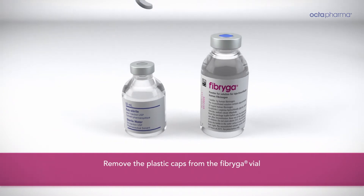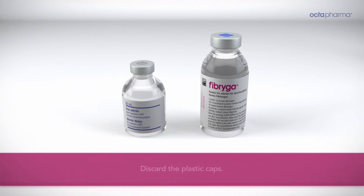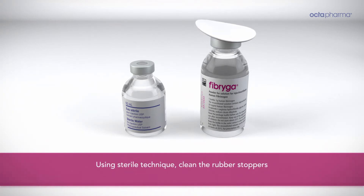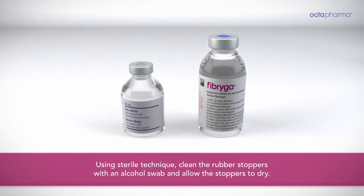Remove the plastic caps from the Fibriga vial and the water vial to expose the rubber stoppers. Discard the plastic caps. Using sterile technique, clean the rubber stoppers with an alcohol swab and allow the stoppers to dry.